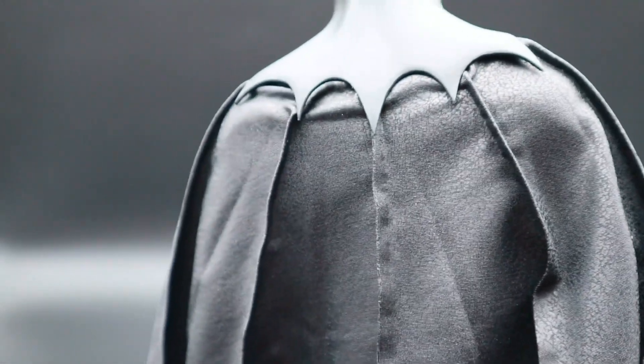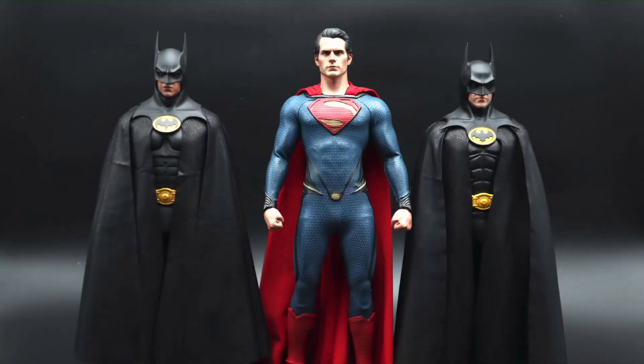You can see the material there — it's really well done. So there you have it: custom capes on my 1/6 scale '89 Batman, '92 Batman, and Man of Steel Superman. If you want to check out some custom capes for yourself, check out Jackson — his details will be in the description below. I highly recommend him, he does some awesome work. If you did enjoy this video hit the like button and don't forget to subscribe. Catch you later and take care.